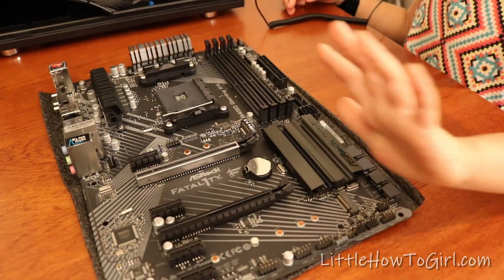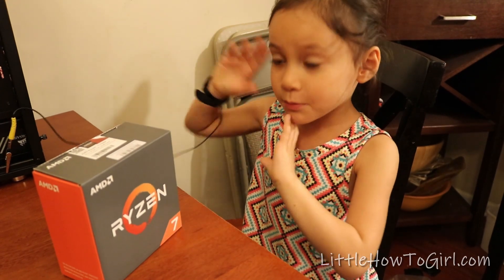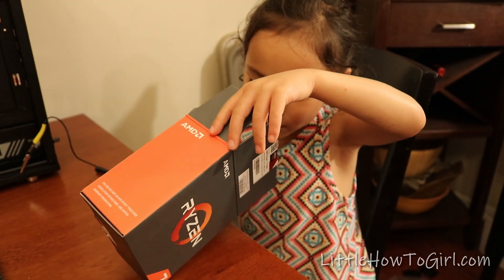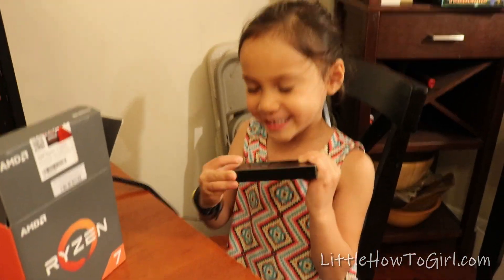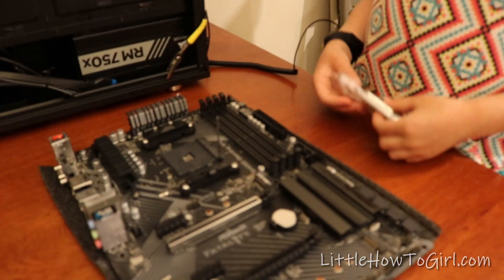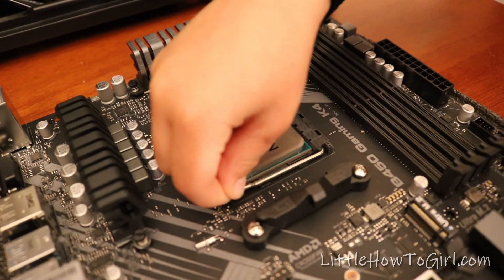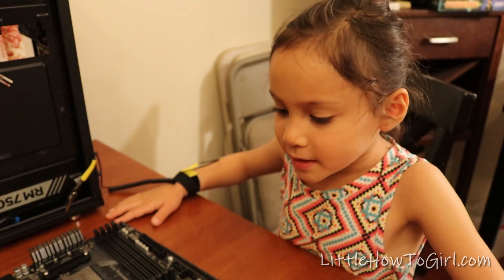This is the neurological system of the computer, which is the motherboard. Now we're going to install the CPU — this is the Ryzen 7, which is the brain of the computer. I'm going to open it. Here it is. Now let's see how we open it — and here it is! Gently take it out and gently drop it into there, just like this. Now we're going to lock this into place, just pushing this down. Gently, gently. Now it's in. Remember not to touch anything else, so let's move on to the next.